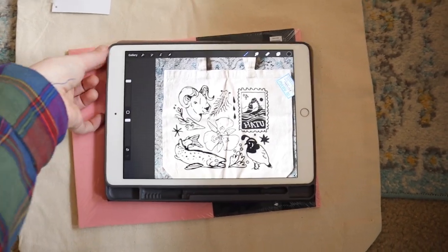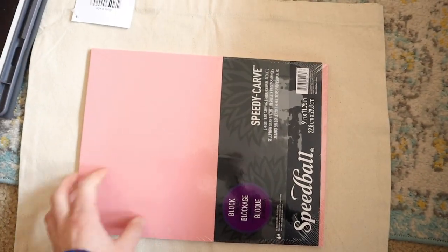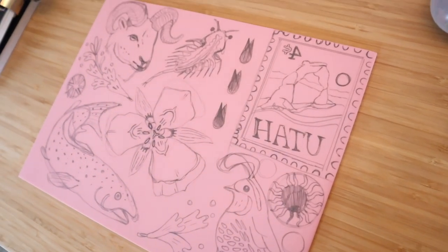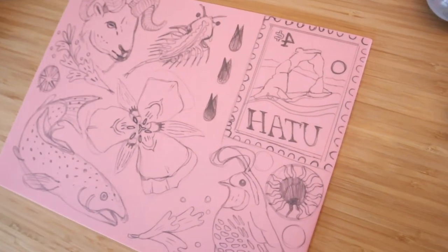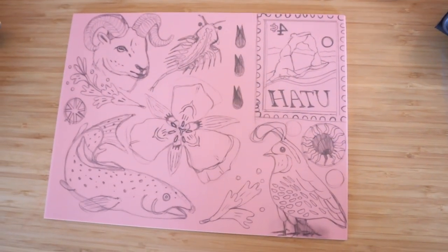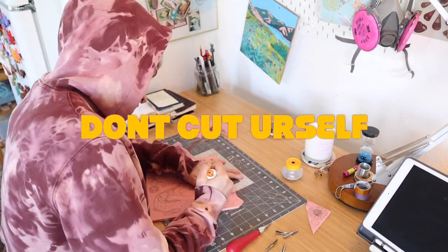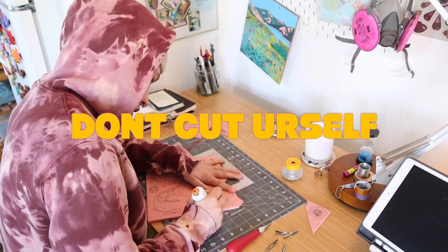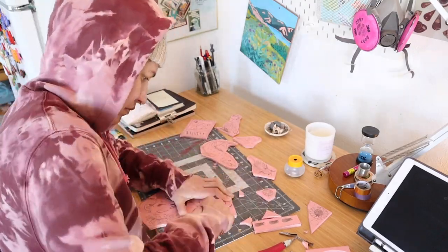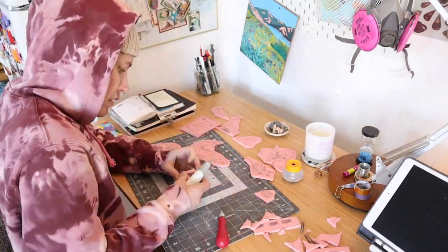I really love carving this stuff. I get into such a flow with it, and once the drawing is all done it feels not mindless but just meditative. I ended up drawing my design straight onto the rubber block. There are ways to transfer a more detailed drawing, but I just made sure that everything was flipped and then copied by sight what I saw. I started out by cutting the individual stamps off from the block, which made it easier to carve each individual design, and then I got to carving.